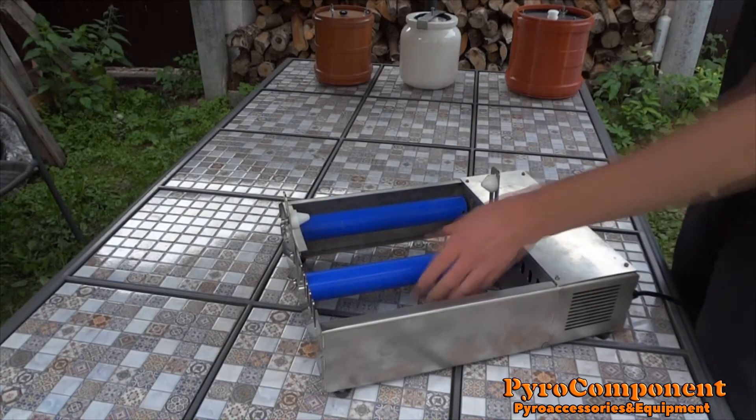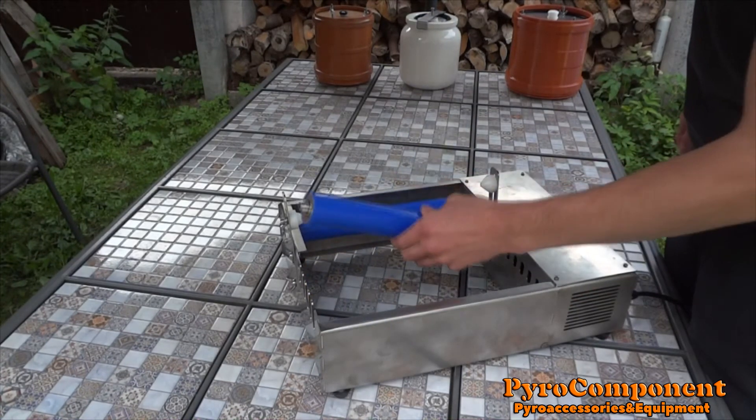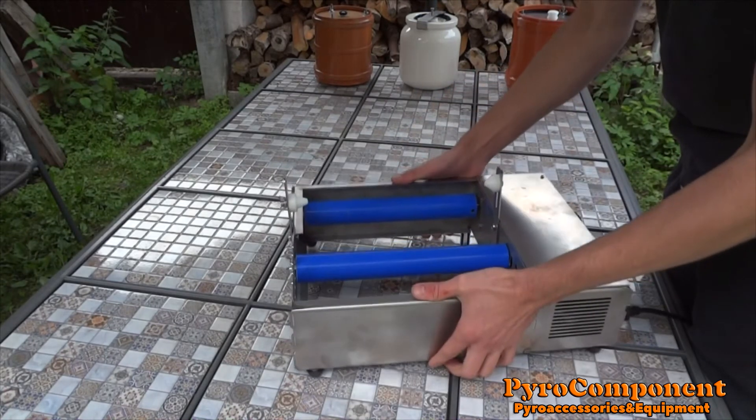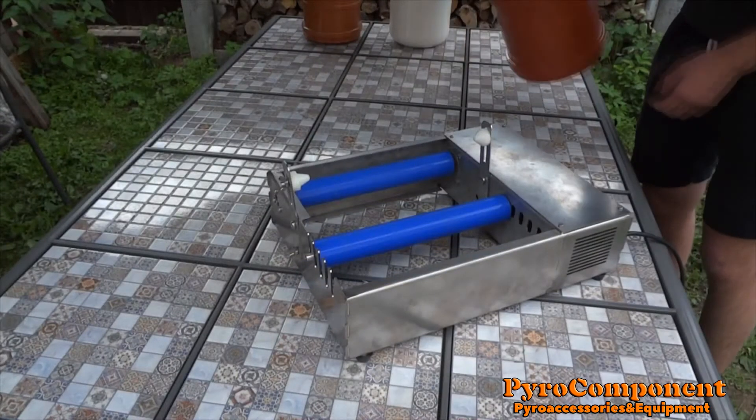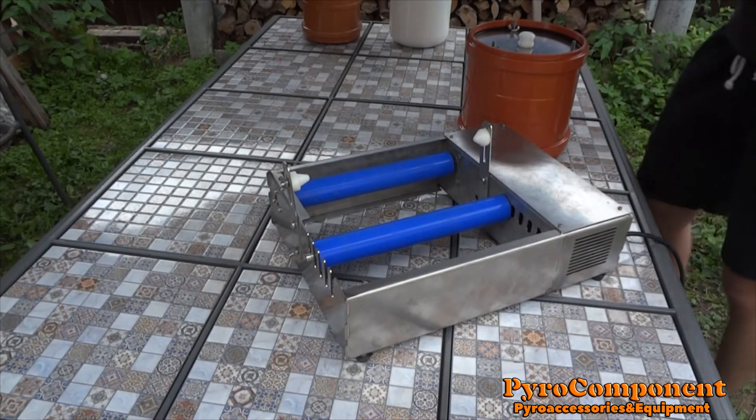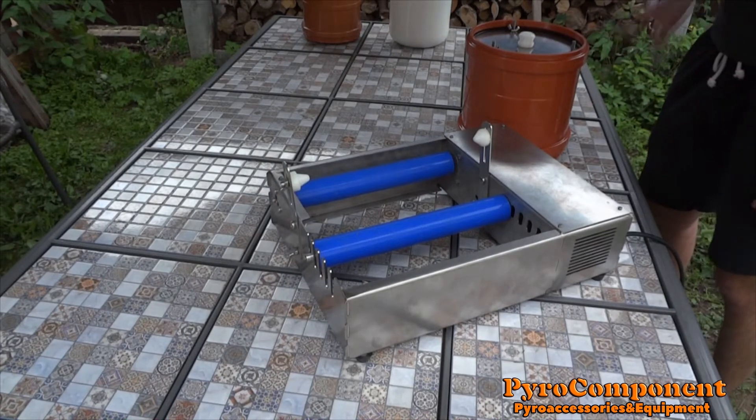The silicone shaft has five positions for different diameters of the tank. This is my tank — it has a volume of 6 liters and a diameter of 22 cm.